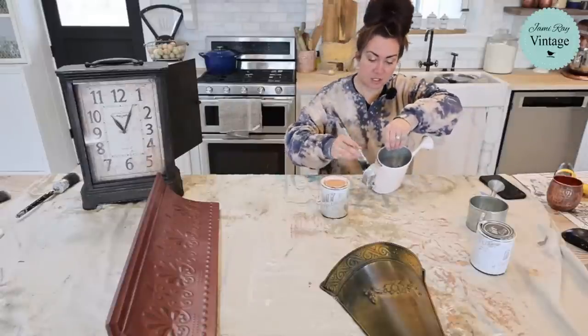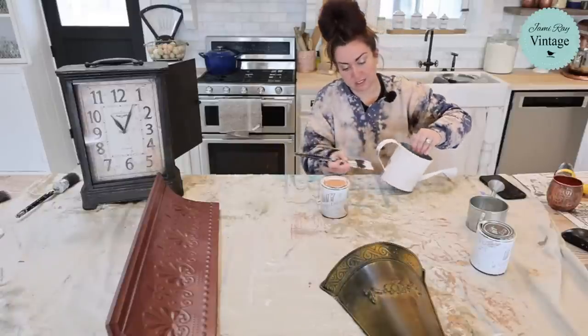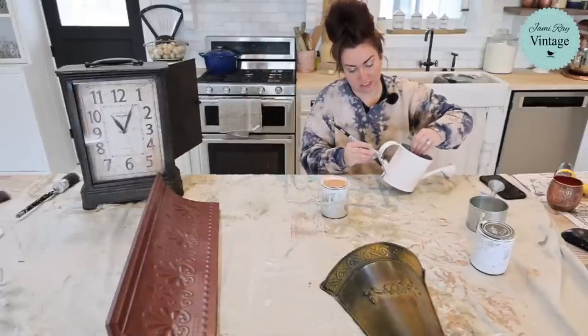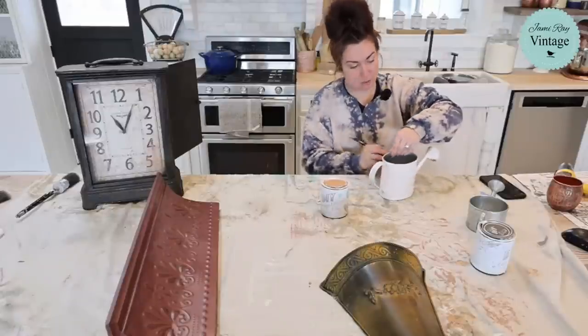The thing I think about Cottage Colors is it does stick really well to metal. I've painted quite a few metal things with it. Sometimes you have to do a couple of coats, but it has a built-in sealer. So as soon as I get the coverage that I want, I don't have to seal it. And then I can add my IOD transfer and be done. I'm all about ease of use.